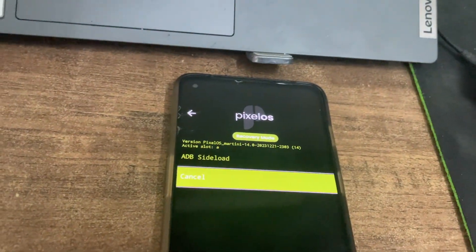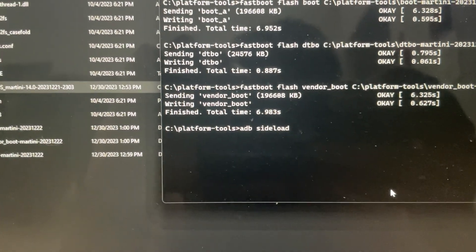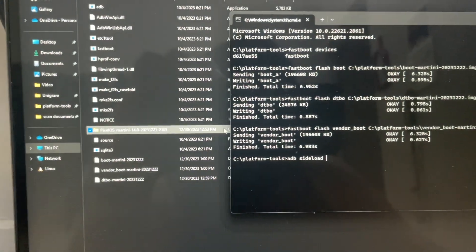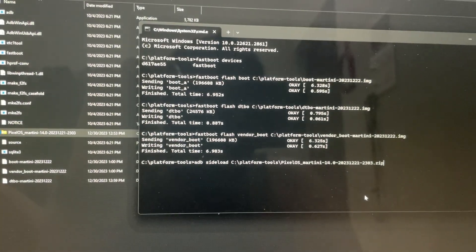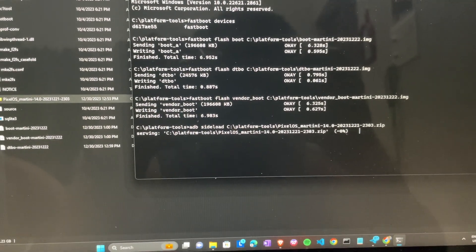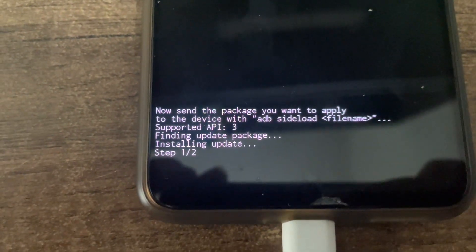Let's go back to our files. The next command is 'adb sideload' and you drag the ROM file in - that's what the guide says. Just drag it and press Enter. It should be fine. You can see it's installing - it will take some time, don't worry.